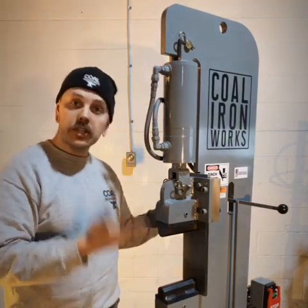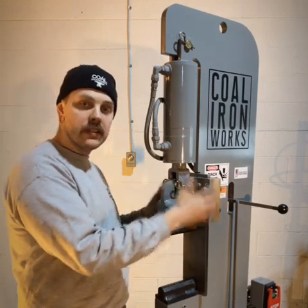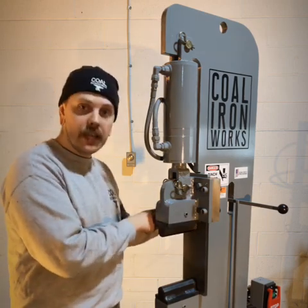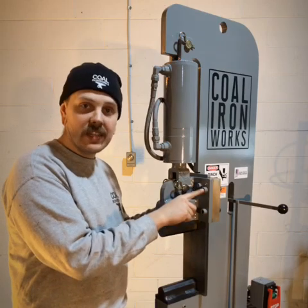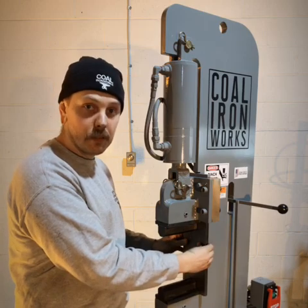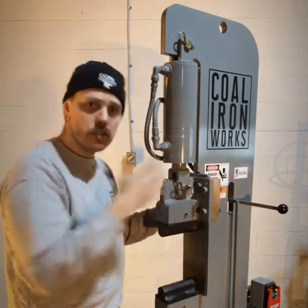Another really common issue is making sure that there's no movement in this slide, forward to back or side to side. That's accomplished by checking the torque spec on these outer four socket head cap screws. On a 16-ton forging press, we've got a 9/16 socket head cap screw that's applying the clamp load of this bronze to this steel slide plate, which makes sure everything's very rigid and fixed as it moves up and down its stroke.